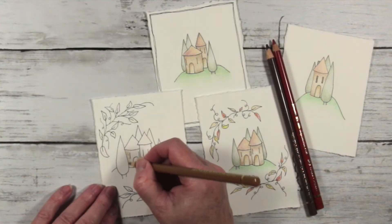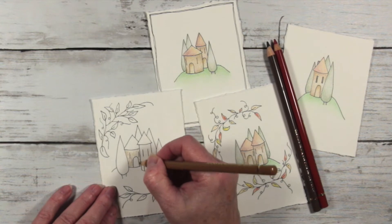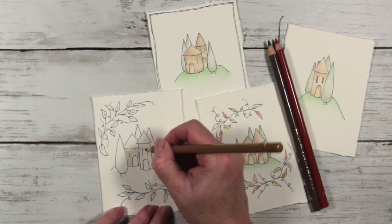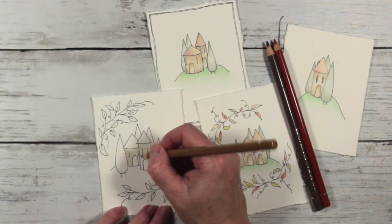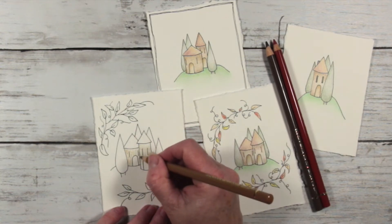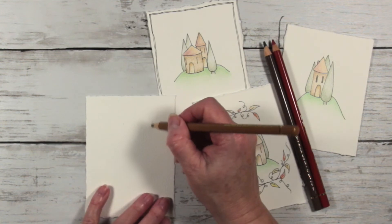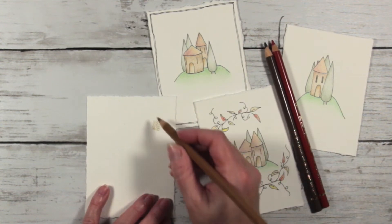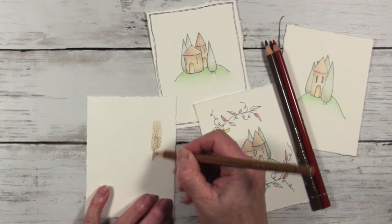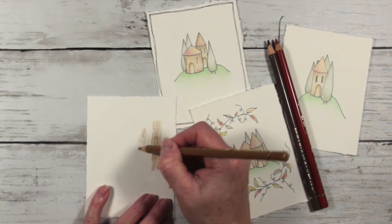I'm going to begin colouring in my tiny little houses using a circular motion, not worrying too much about going right up to the edges because I'll come back and redo those — first I'm getting my basic colour down. I like using a circular motion because it avoids those visible lines you get when you colour up and down in rows. When you layer up-and-down strokes, you can see where each layer starts and stops, so the circular motion gives a smoother result.